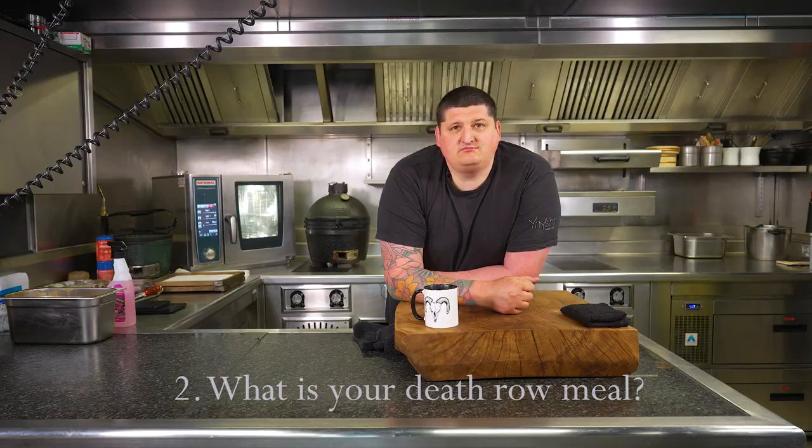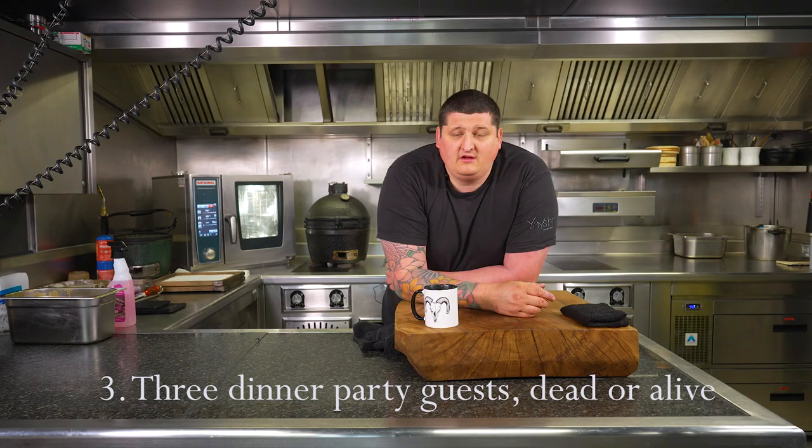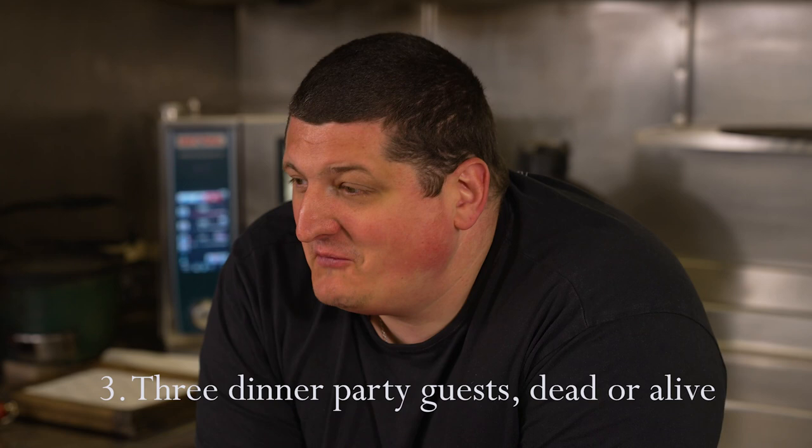Death row meal — that's a hard one. I've got to say a lamb Sunday dinner with mint sauce, three dinner guests: me mam, because she never got to see what we've done here and I would love her to see this but unfortunately she's not here; Motley Crue, because imagine having dinner with Motley Crue — absolute carnage, I think my mam would get on really well with them; and Jesus, just to calm it all down.